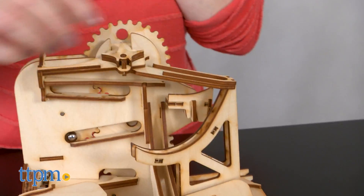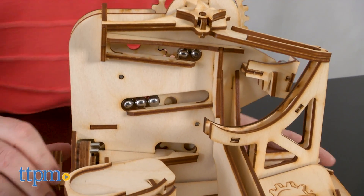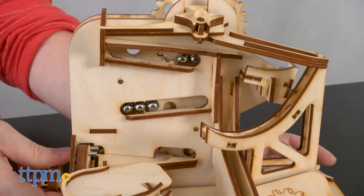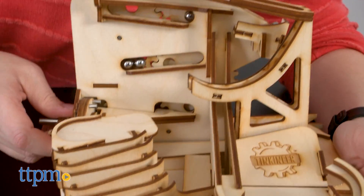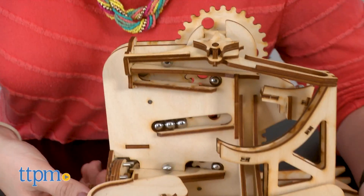We do like that the kit tries to convey some real-world physics concepts of projectile motion and centripetal force in a way that kids will understand through skateboarding, and then they can see some of those concepts in action if they can get the marble run to work.